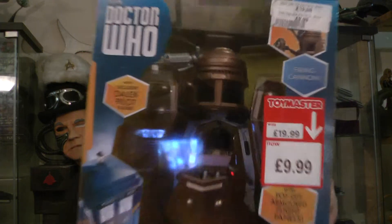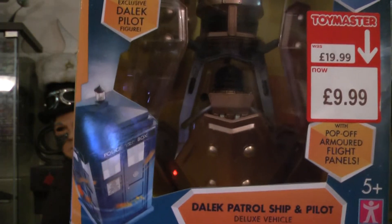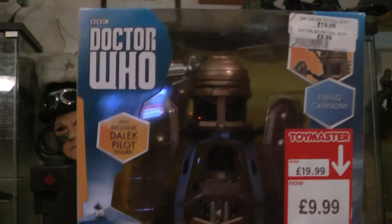Hello YouTubers, back again — it's like non-stop review day today. A bit lost in it all at the moment, haven't even done programs yet. Right, picked up the Dalek — Dalek pilot, Dalek patrol ship and pilot. Paid £9.99 for this; I know they're going for about 20-25 quid, so I'm going to unbox it in front of everybody.